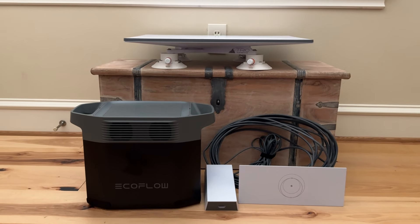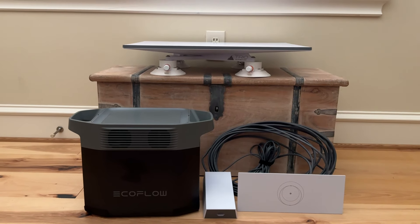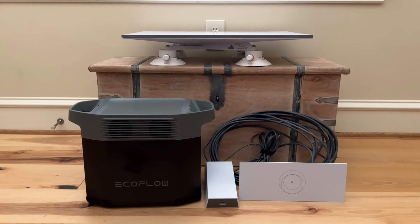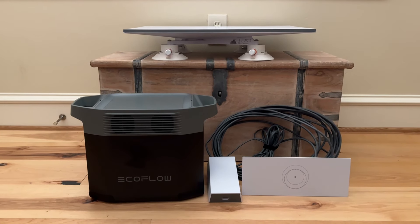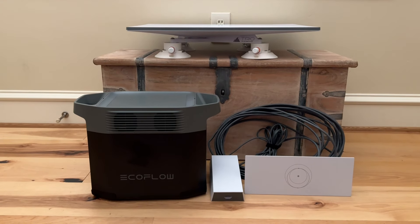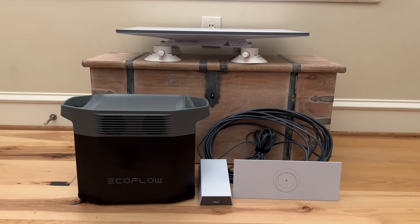Fairly simple setup, very easy. The satellite dish has four Sea Sucker suction cups — that's what I use to attach it to the roof of my car. It's also what I use to attach it to the top of the cockpit, right on the roof of the cockpit. So that's basically it — simple system, works great.